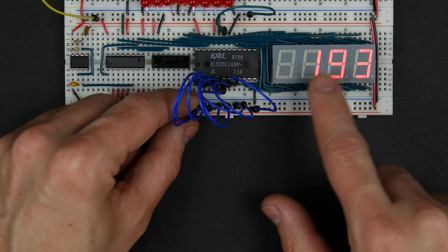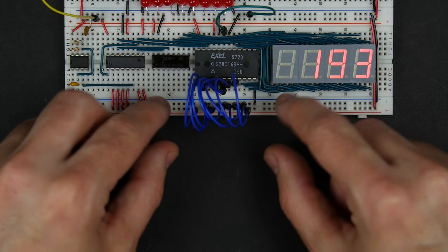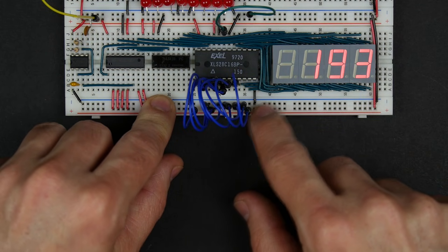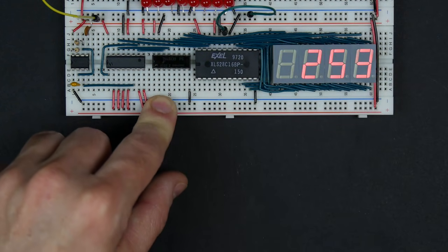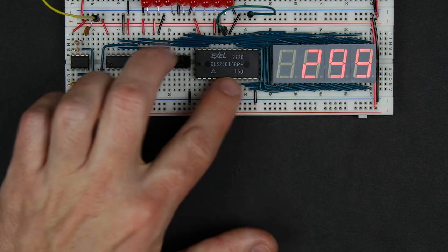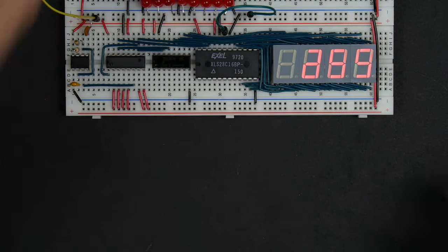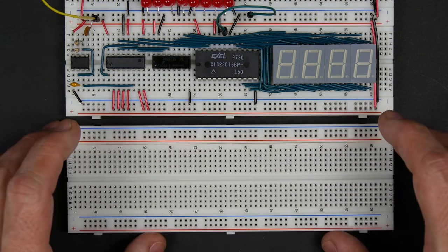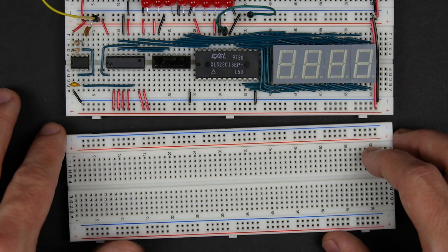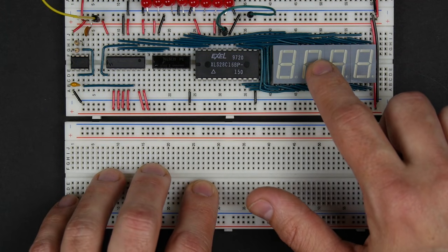Now to use this as the output for our computer, we don't want the number to be just hard-coded. We want to have a register that we can write to, and whatever value is in that register is what gets displayed here. So let's get rid of these and disconnect power.